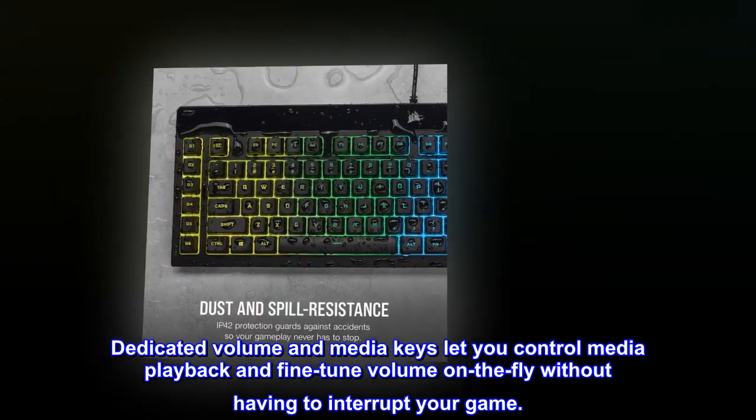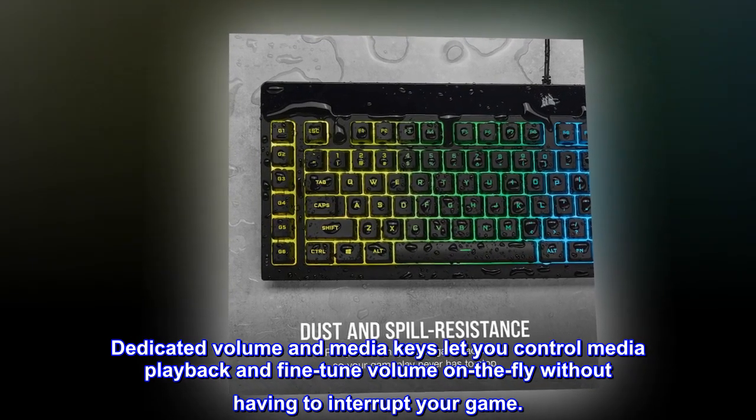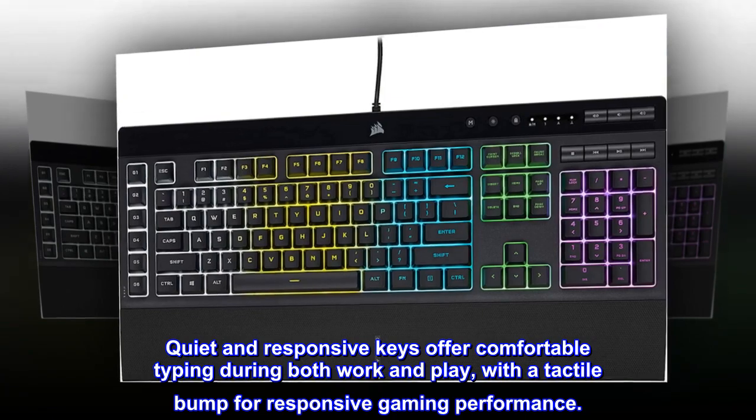Dedicated volume and media keys let you control media playback and fine-tune volume on the fly without having to interrupt your game. Quiet and responsive keys offer comfortable typing during both work and play, with a tactile bump for responsive gaming performance.